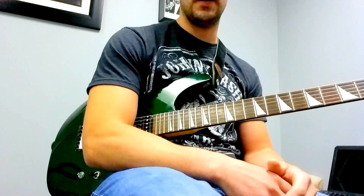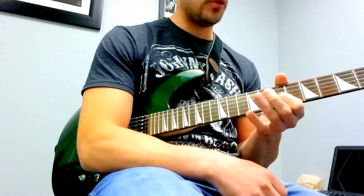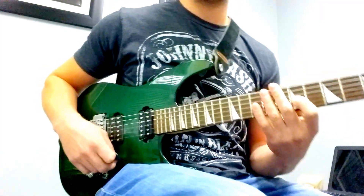Hey guys, Nate from Richard's Guitar Studio, and I'm going to show you a picking technique today to help you pick better. I'm going to play on the 7th fret of the 3rd string and just kind of keep it there.